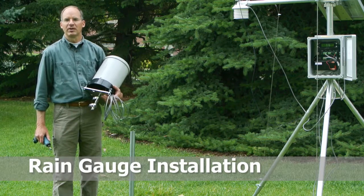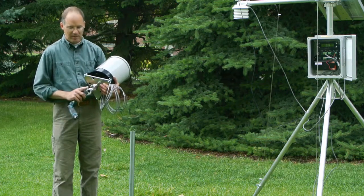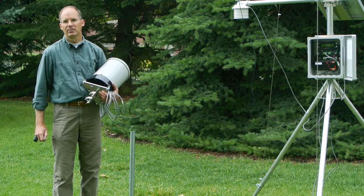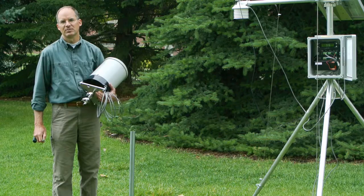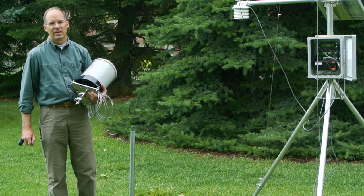Diacon weather stations may be ordered with a professional rain gauge. The bracket for the rain gauge is pre-attached and may be attached to either a mounting pipe or a flat surface such as a fence post or a wall. In this case, we'll attach it to an inch and a half pipe.